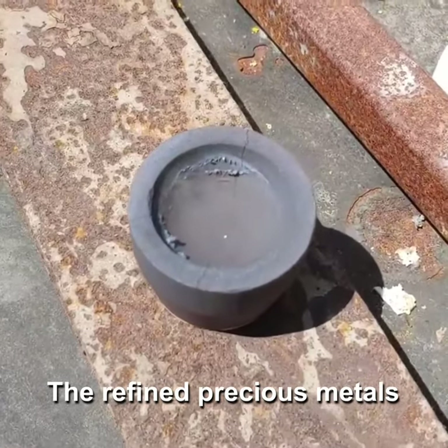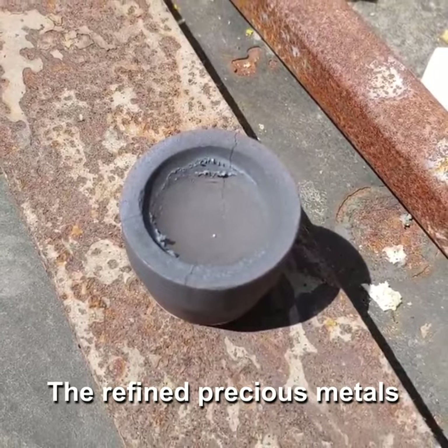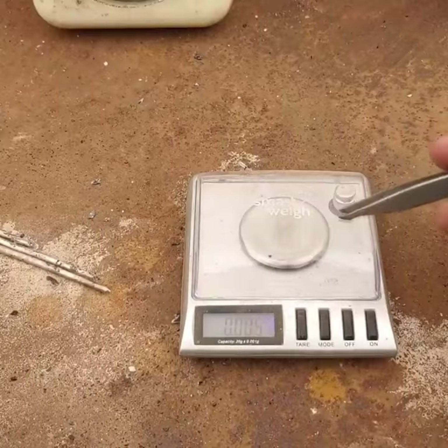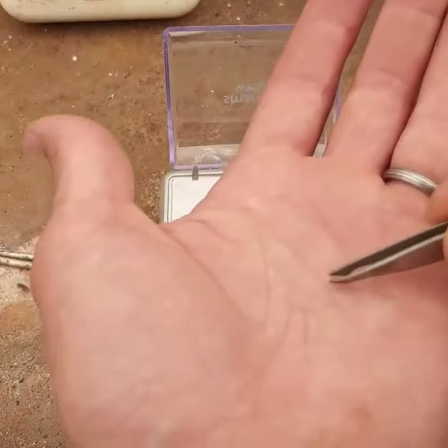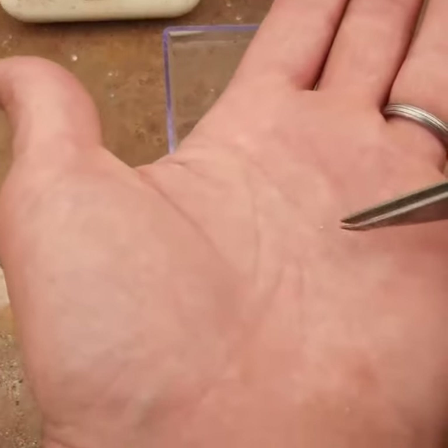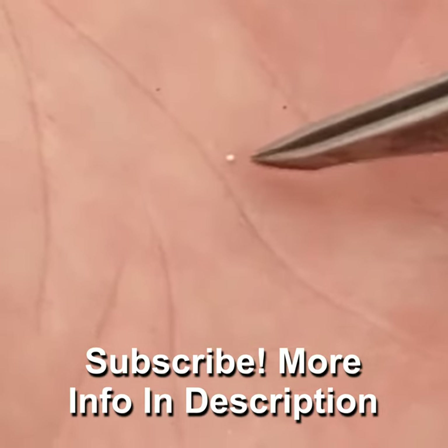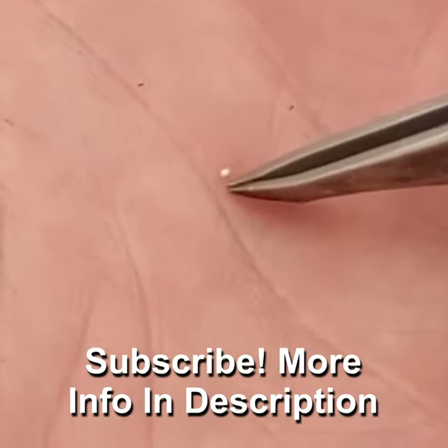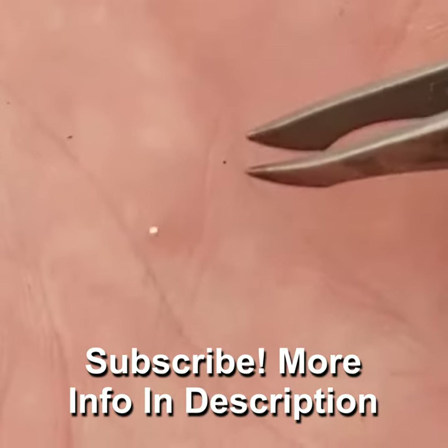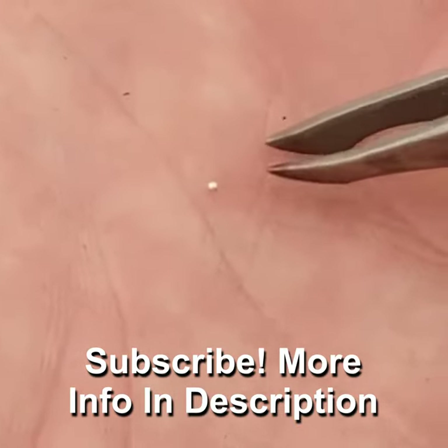That little tiny bead in there is what we're after. 0.005 grams. 16.7 grams were what we had in our original rings, and we have 0.005 grams of assuming pure gold — which I don't think it is. That's 0.03 percent gold by weight.